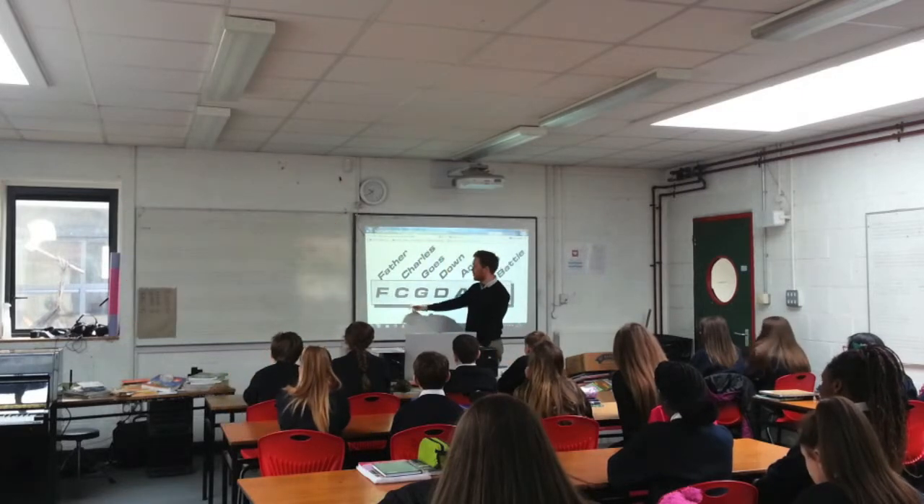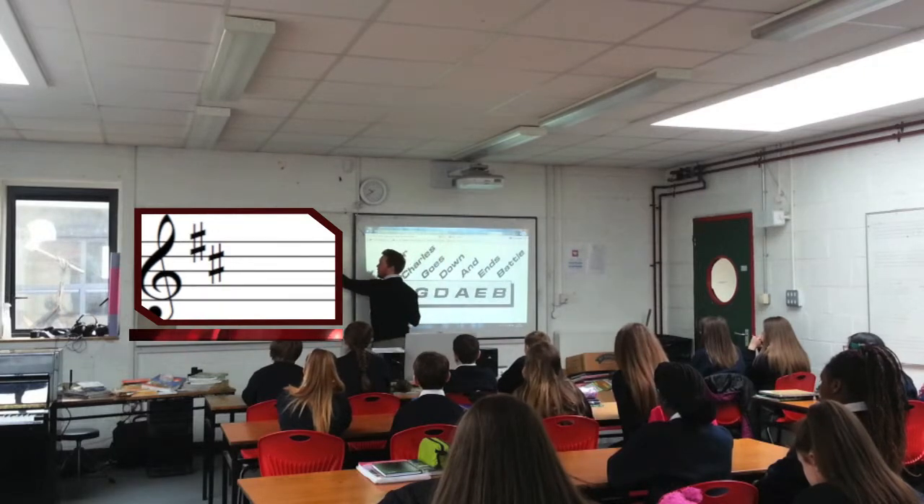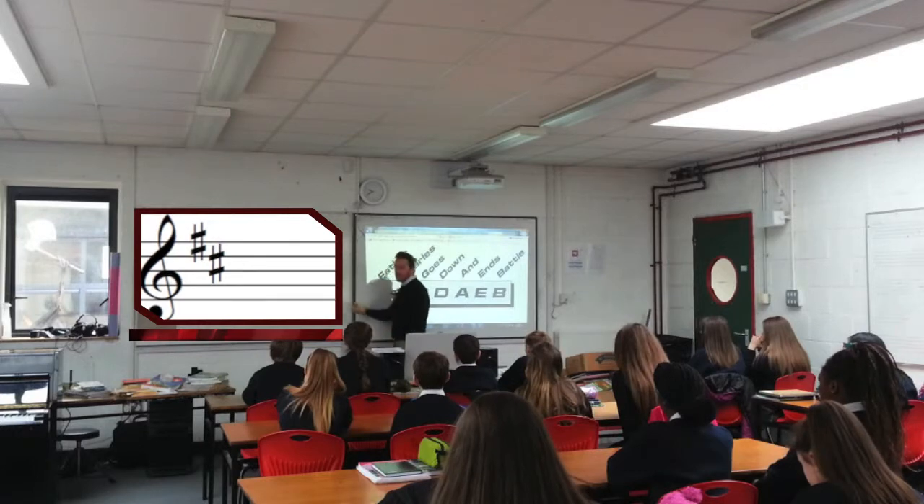If I was to do 2 sharps, I'd give F and C. So I'd add a C on here — I'd go to C space and put C sharp. Does that make sense?